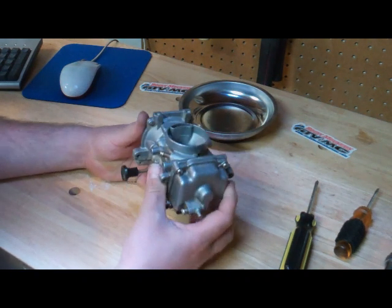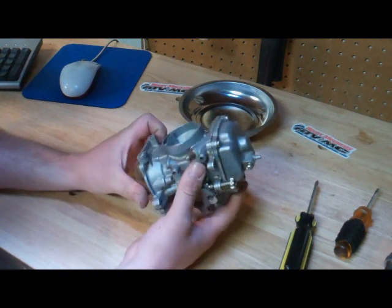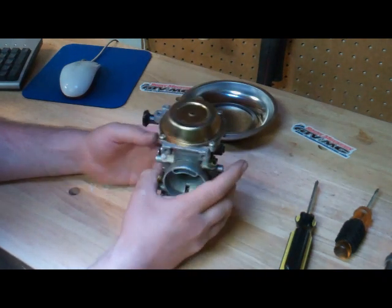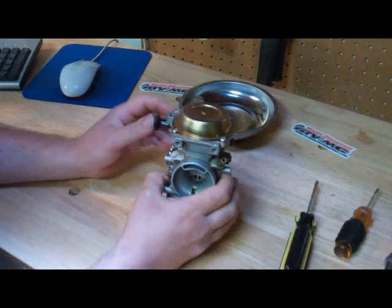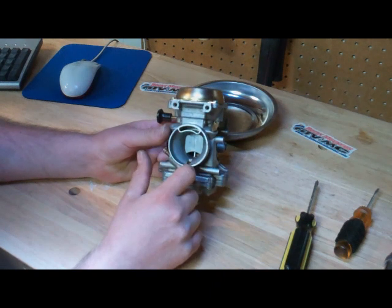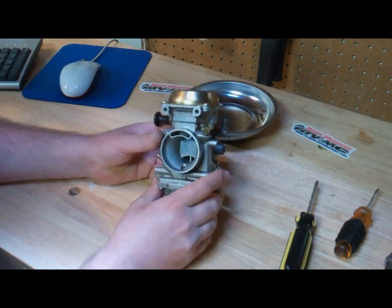Regardless of the style of carburetor, we're going to diagnose this one. We're having a problem with this bike — the carburetor is overflowing, and I suspect it's a sticking float or a sinking float, or it could be that the needle valve is just worn out.